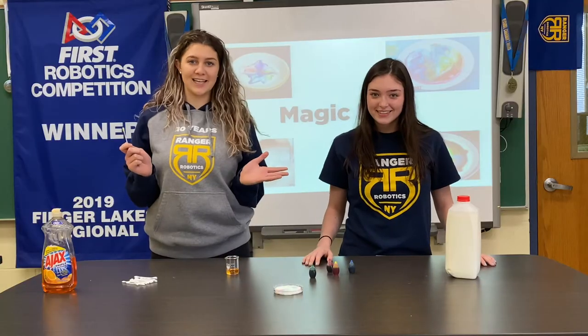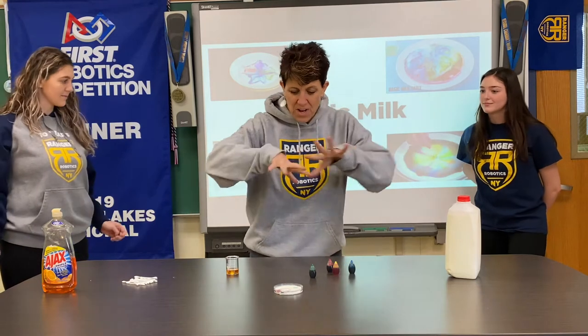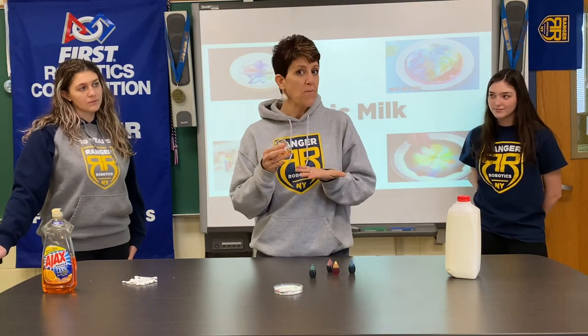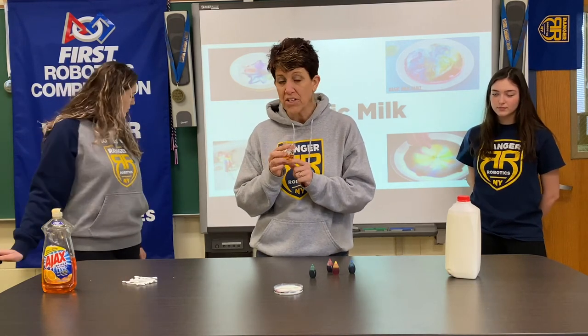Here's Merm with the science behind it. So you're wondering what happens — what makes the food coloring spread in all directions? What do you use soap for? You use dish soap to clean your dishes, and it works really well because it attacks fat molecules.